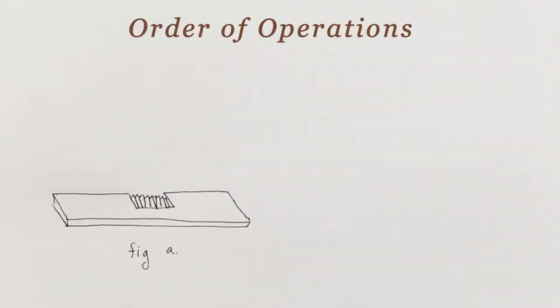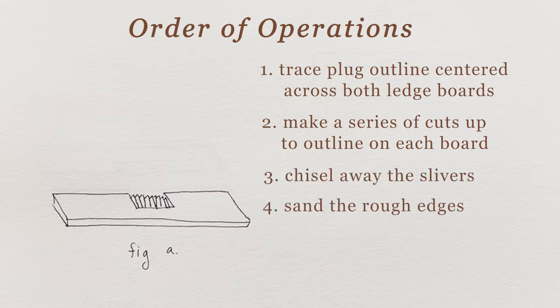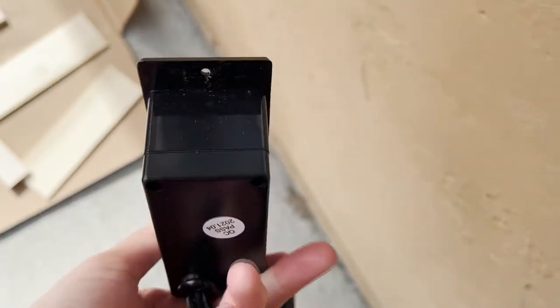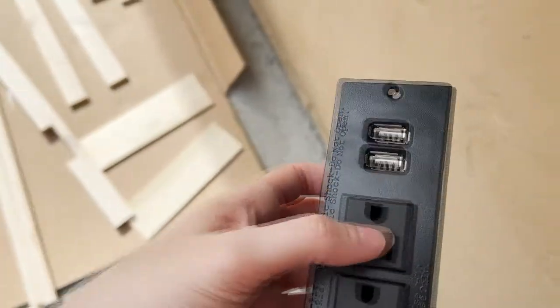To cut out the C-slots that fit the plug, do the following: center the plug across both ledge boards and draw its outline. Make a series of cuts up to the outline on each board and chisel away all the slivers. Sand down the rough edges. What's great about this particular outlet is it has a bit of a lip that can cover up any imperfect cuts.